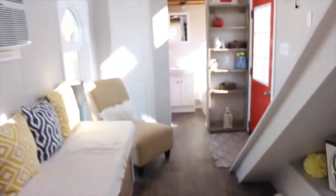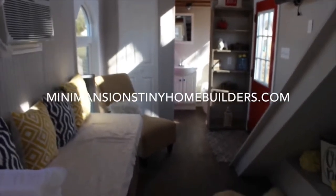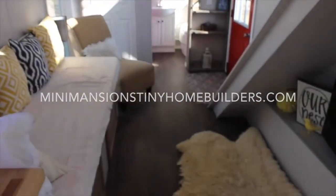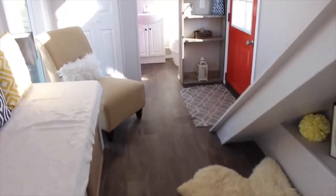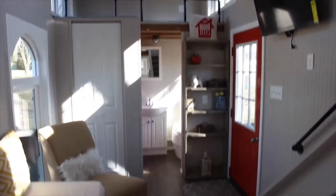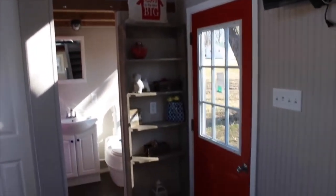So if you would like any more information, please go to www.manymansionstinyhomebuilders.com. You can email us at manymansionstinyhomes@yahoo.com. And thank you for coming into our house. It is for sale for $39,900. Thank you all for watching.